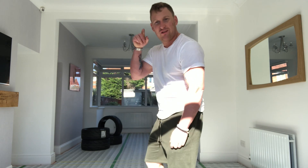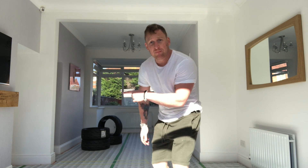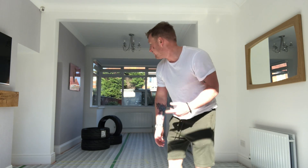Hi fellas, welcome back. I'm just waiting for the carpet fitter. Amy wanted a log burner so we've just been getting that installed. Obviously when you do one thing in a room, you end up doing everything. We've had it painted as well.